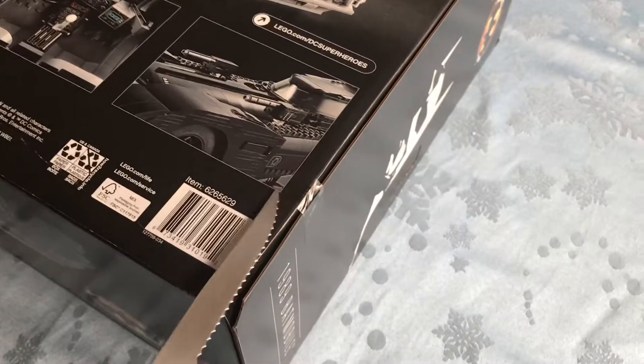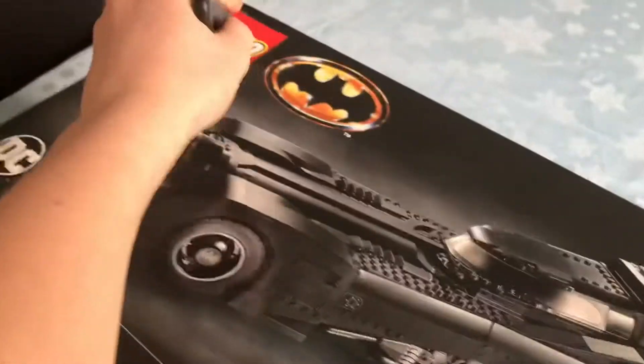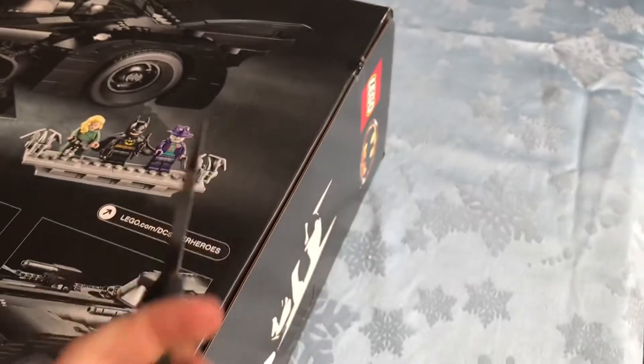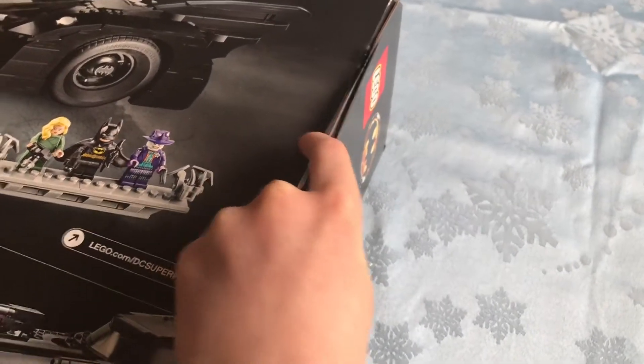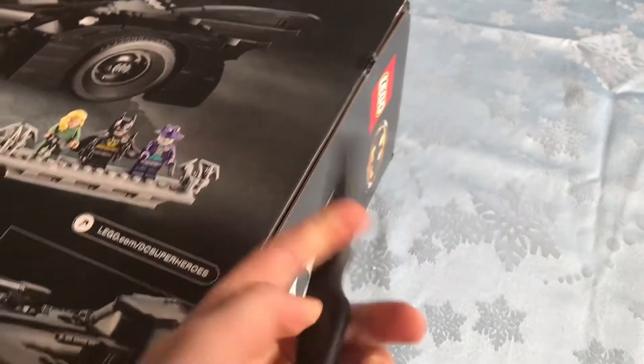I'm going to cut this strap and this strap and everything's going to come out. Or maybe I should do it the way Bricks Toys did it. I'm just kidding, I won't do that. But yeah, thanks to Cory, Bricks Toys, and Eileen for helping me get this.